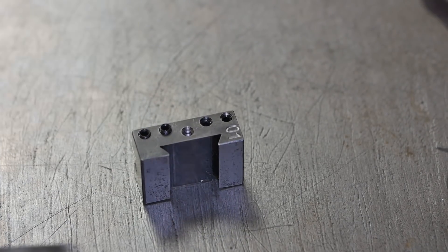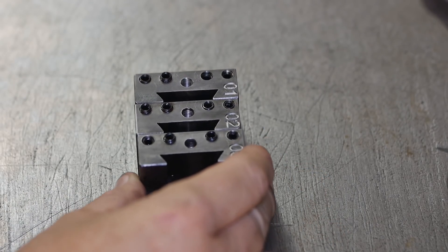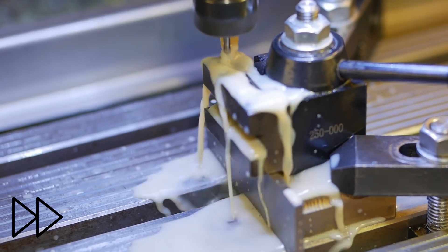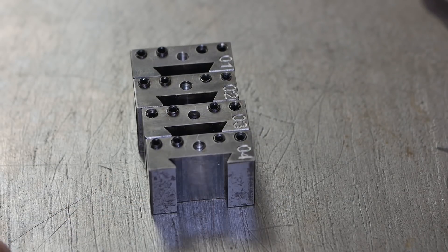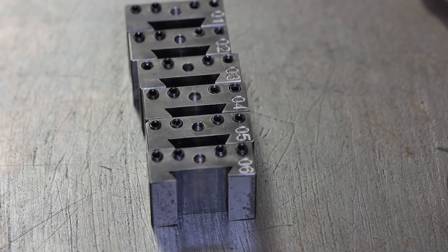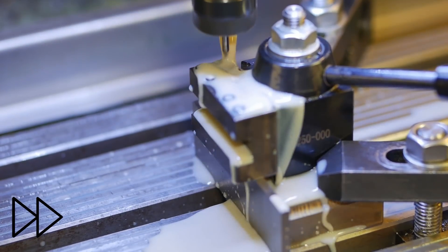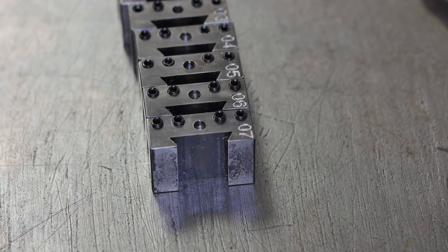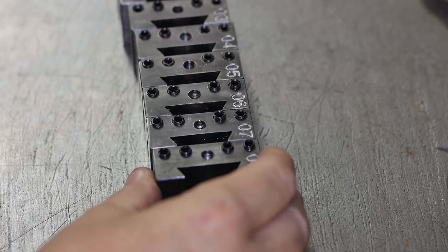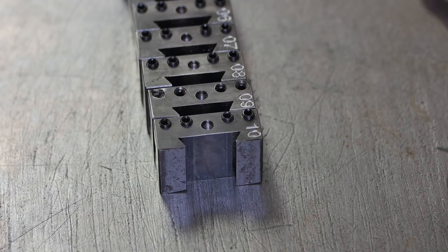Engraving the tool holder numbers one by one: one, two, three, four, five, six, seven, eight, nine, ten.